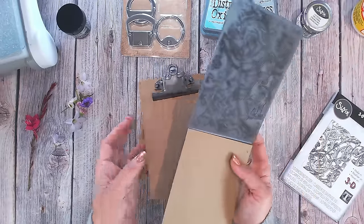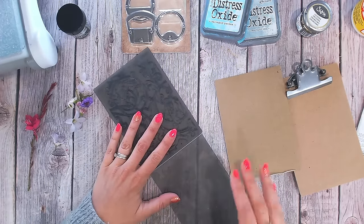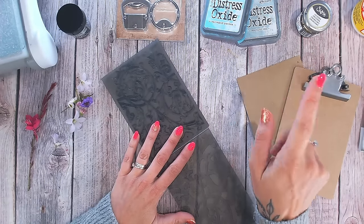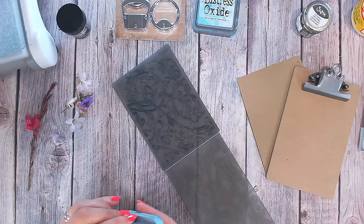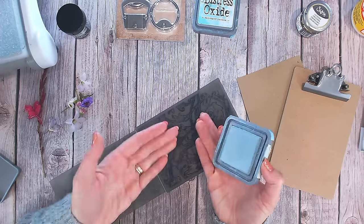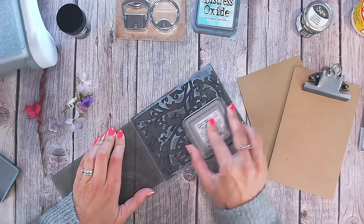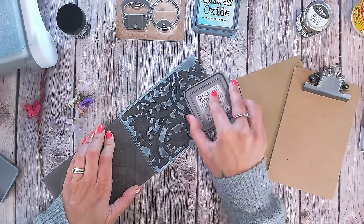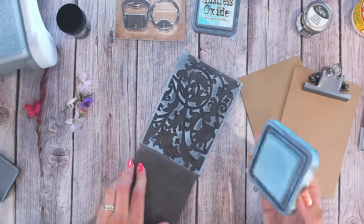Obviously I can't emboss the clipboard itself, so I'm going to ink the embossing folder — I've done it before and have a popular video on my channel about adding ink to embossing folders. I'm going to start with Speckled Egg and try that on the craft cardstock. I'll ink the side that creates the background in the folder and just brush my oxide ink over the top. Oxide ink works best here because I'm using a lighter color on a darker cardstock and it doesn't pull as much as a dye-based distress ink would.